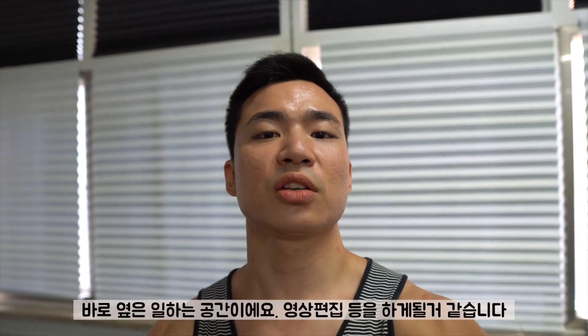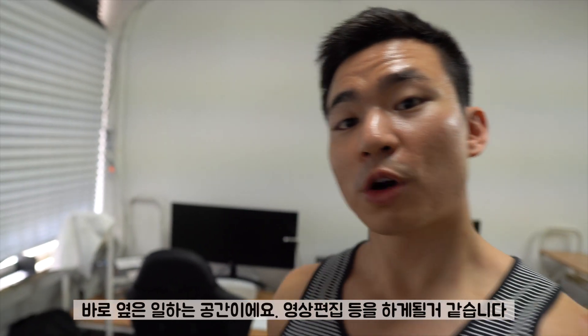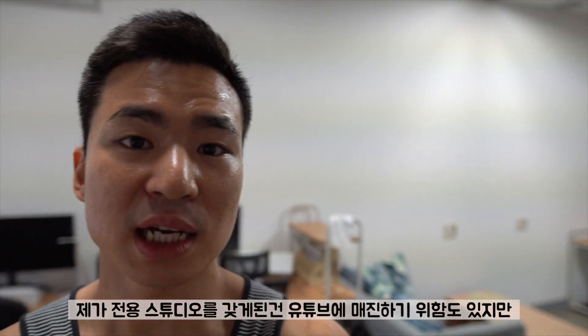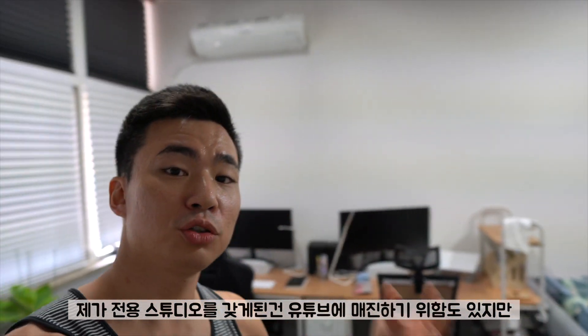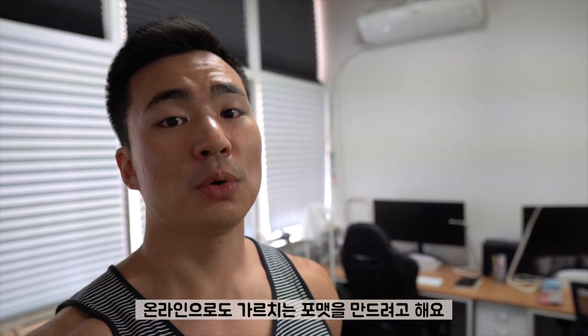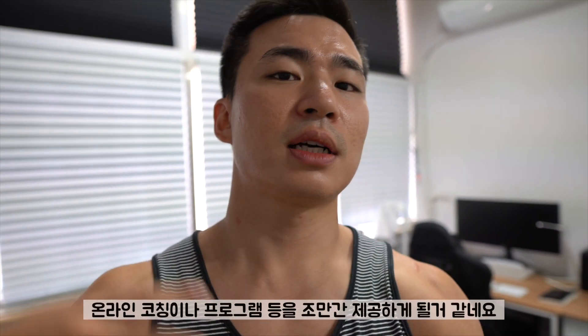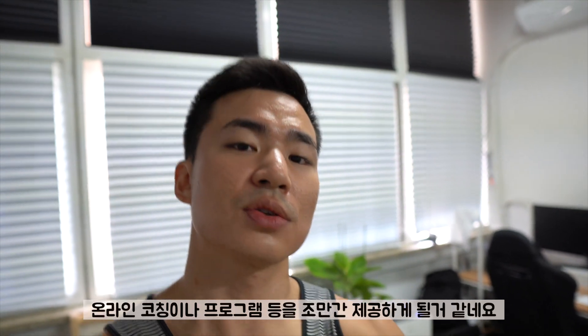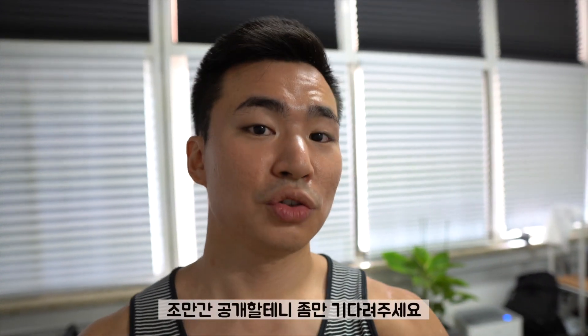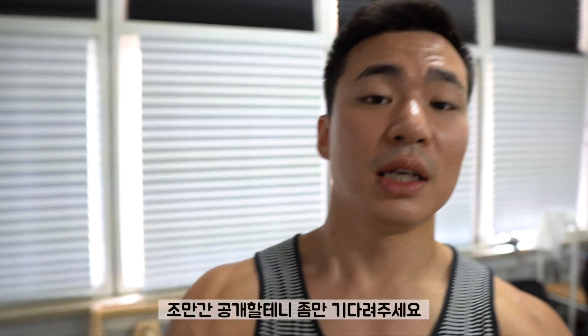And right next to my workout area, this is my work area where I do some editing and work on my online programs. The reason I got my own studio is to work on my YouTube mainly, and also I want to focus on teaching people online. So I might start doing some online programming and selling some online coaching programs as well — so stay tuned for that. It's definitely coming in the near future.